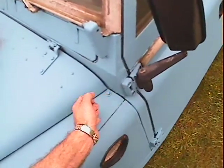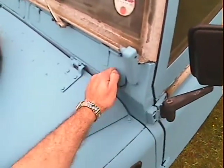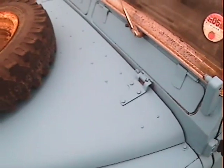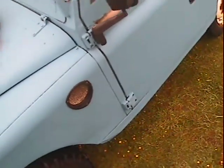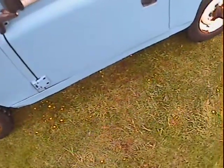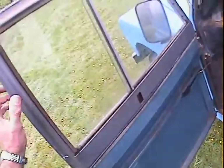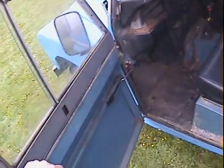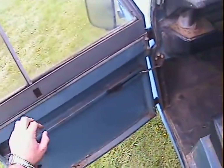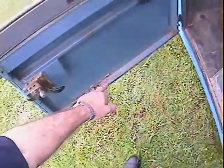The slightly dented near side modesty panel is at the front there. Up around the bulkhead it's not too bad at all — feels pretty solid. Everything looks nice underneath the grills and slats. The near side door looks pretty good; the door top itself is quite nice and has obviously had a replacement door top fitted — looks like it was a fairly new one rather than a second-hand one, and it's in good shape.